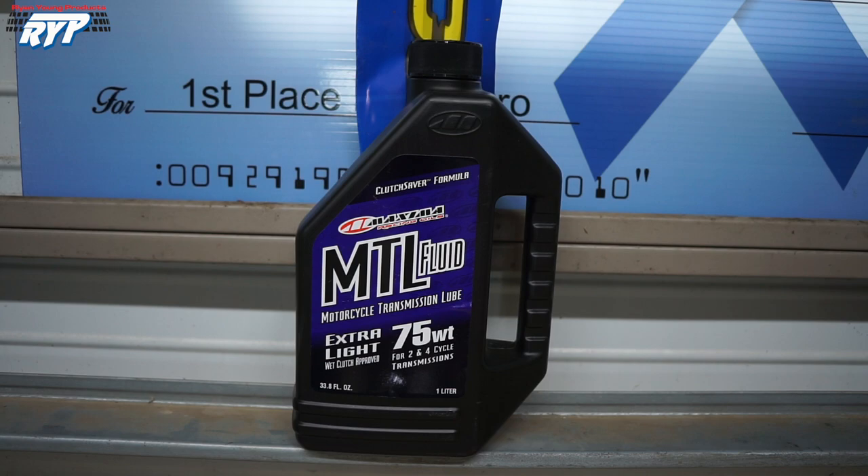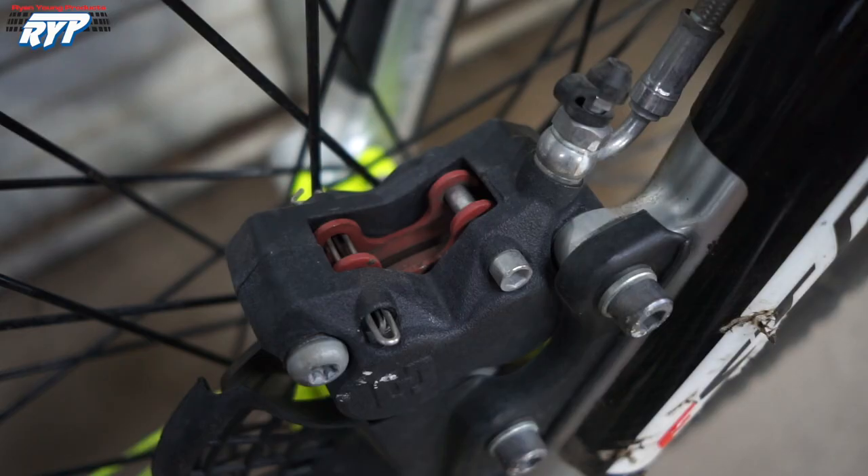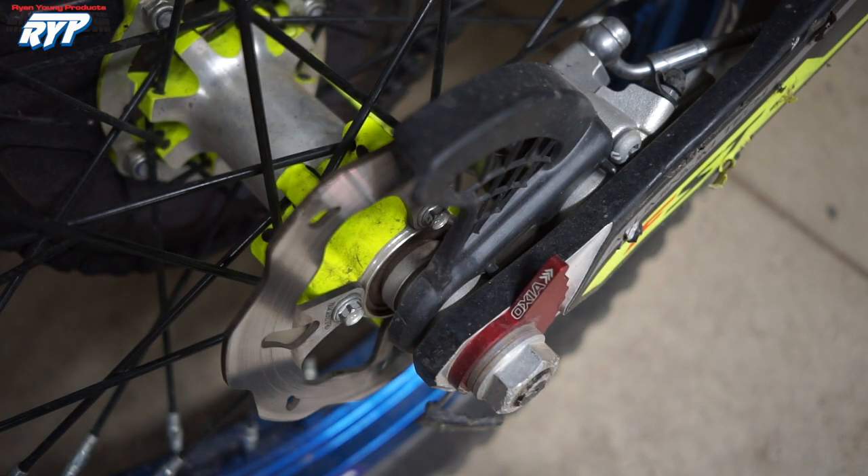I use 700cc's of Maxima MTL 75-weight oil. The stock brakes work well enough for me and last quite a while, but if I do go through a set of pads or bend a rotor, I replace them with the Galfer components.